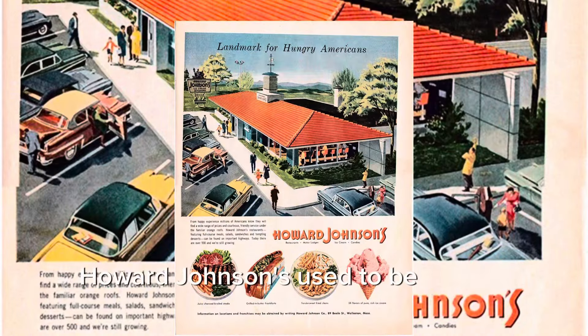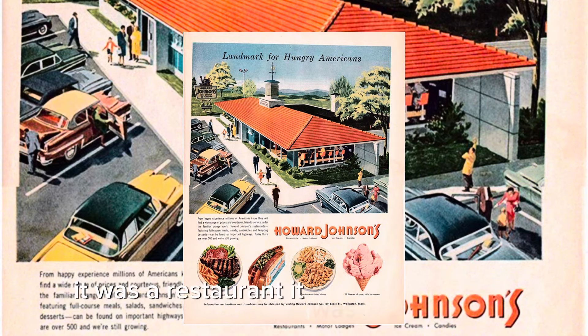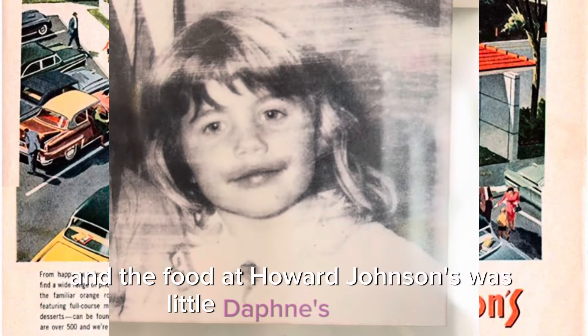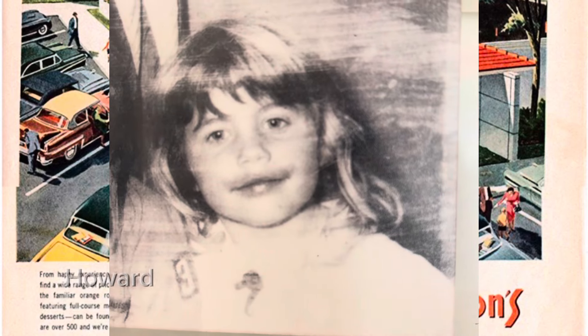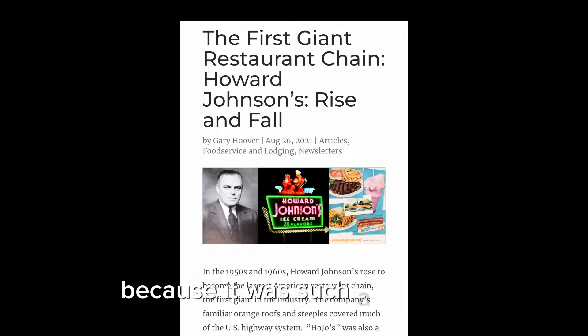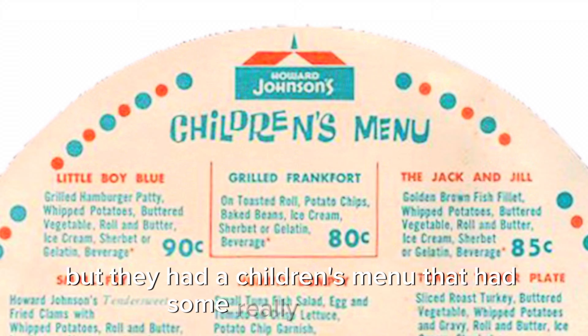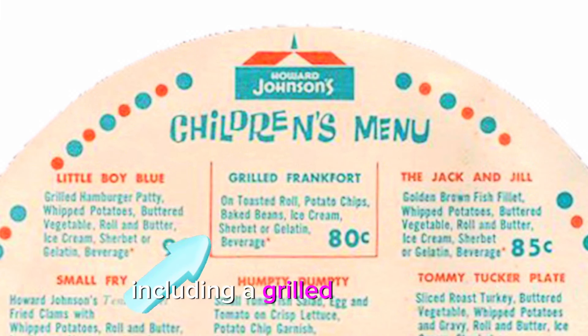Howard Johnson's. For those of you who don't know, Howard Johnson's used to be a huge deal. It was a restaurant, it was a motel chain, and the food at Howard Johnson's was Little Daphne's favorite. It's funny that it's not a big deal now because it was such a big deal, but they had a children's menu that had some really good food, including a grilled frankfurt.